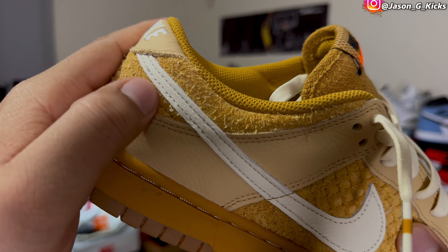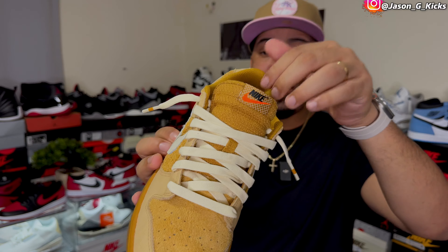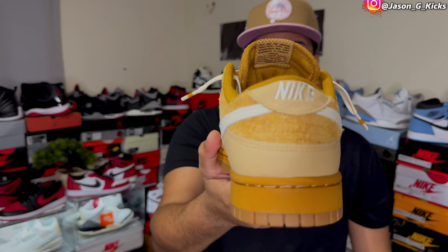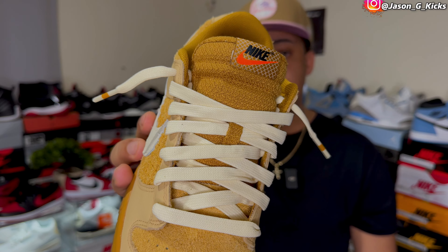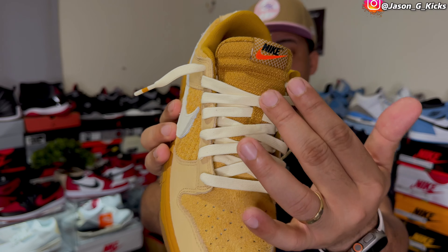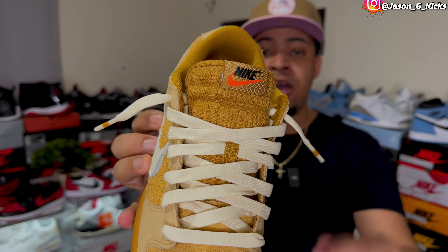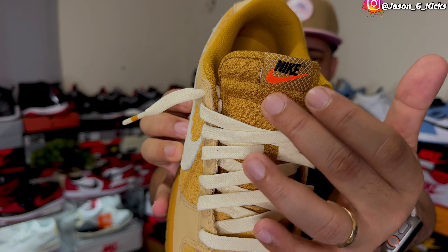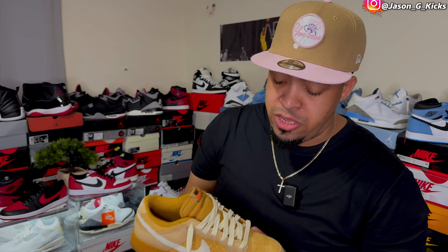Then we have the tongue with that white color looking really nice, and on the back of the shoe we have 'Nike Air' in white. On the tongue tag we have 'Nike' in black with the Nike swoosh in orange, giving this shoe a really nice contrast. We also have a small design element right there on the tongue tag to make this shoe look kind of special.